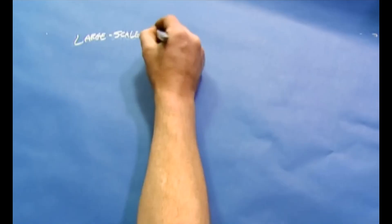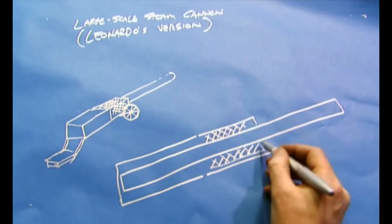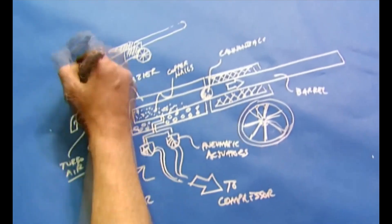I think if we build this, we should do something a little different with this myth and not limit ourselves to period materials. We should go with modern materials and the best technology we can apply to illustrating the principle of Leonardo's design. And if we can't do it with everything that we have, there's no way Leonardo could have done it — and there's no way in hell Archimedes could have used this.